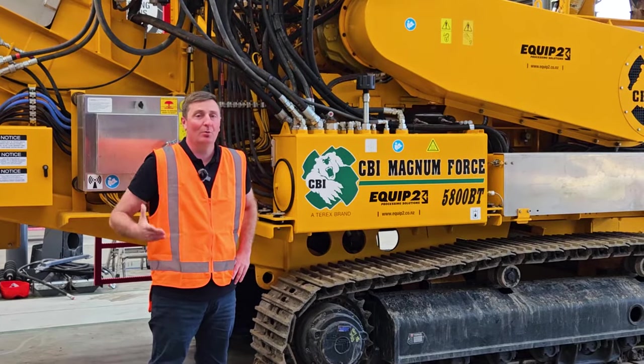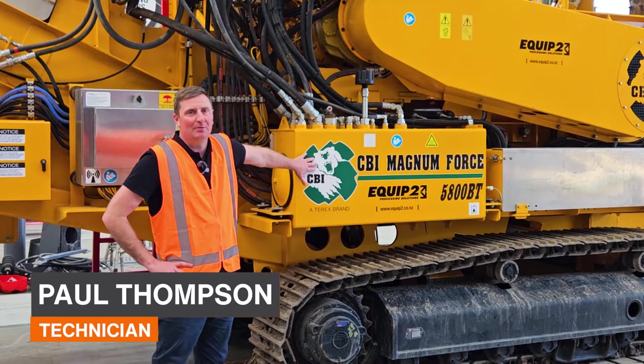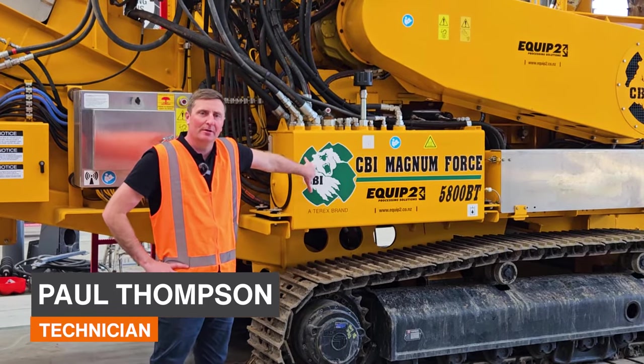Welcome to Equip2. We're here in the workshop. I'm Paul Thompson and today we're going to be running over the CBI 5800 horizontal grinder.